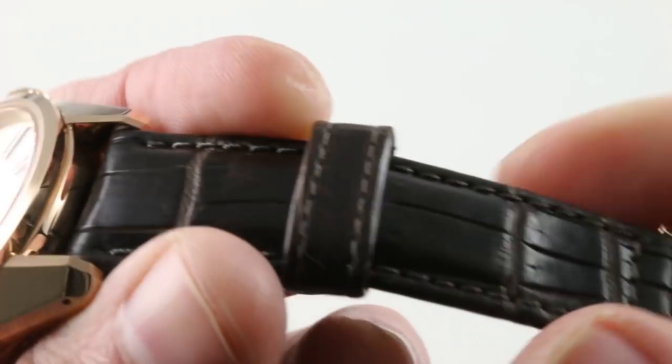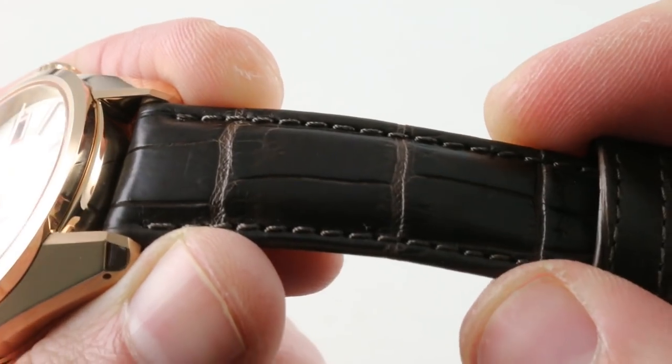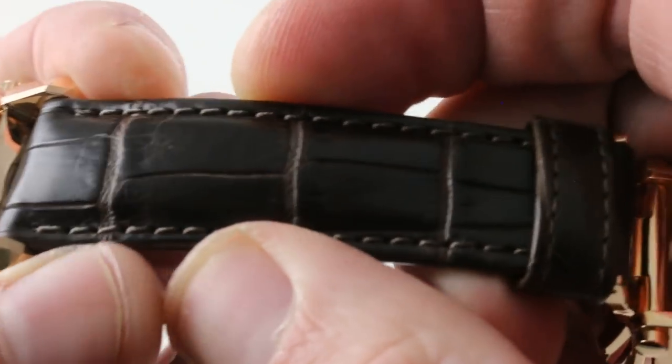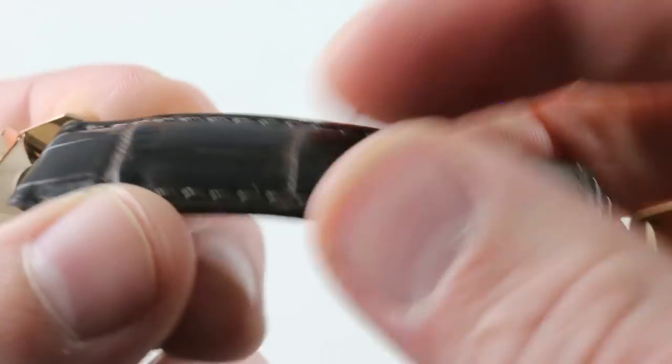It's interesting to note that Grand Seiko is one of the most integrated manufacturers in the world. They make everything from sapphires to pivot jewels to lubricants. The strap, made in Japan, is a robust piece — large rectangular-scale alligator leather, semi-gloss, with a folded edge and a monotone stitch, good volume and body, substantial but very soft.